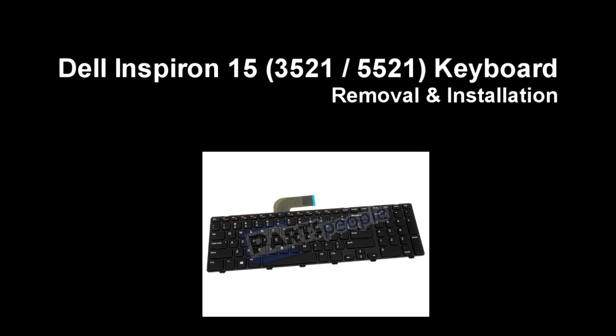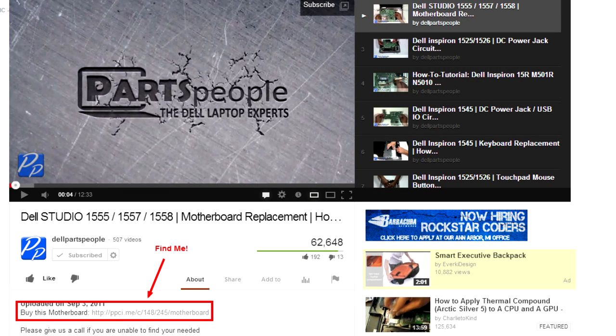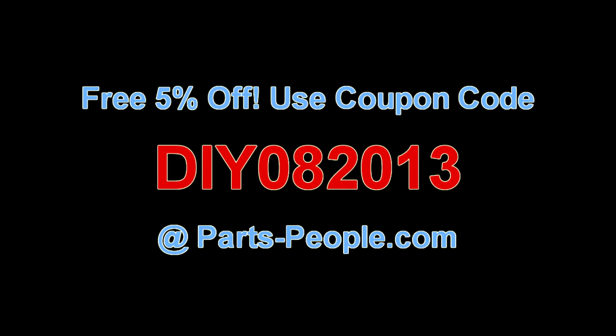This video will show you how to remove the keyboard on Inspiron 15 3521 5521. Check the links in the description below to find parts for this laptop. Partspeople.com offers 5% off to do-it-yourselfers with this coupon code.